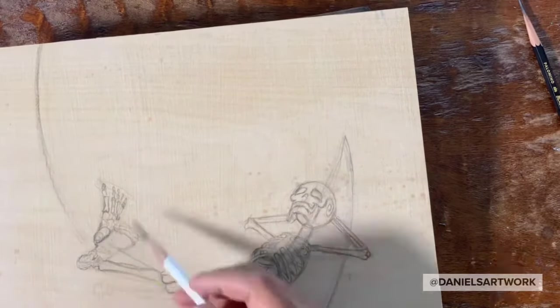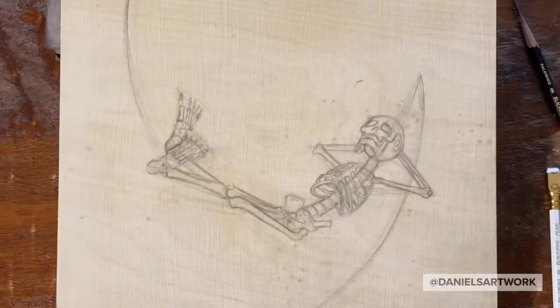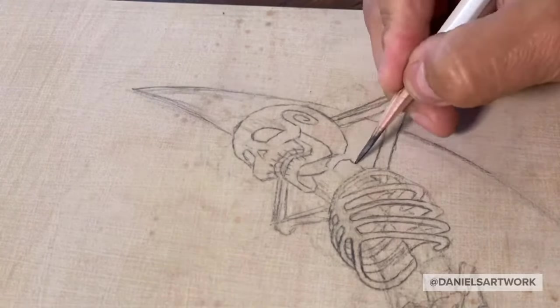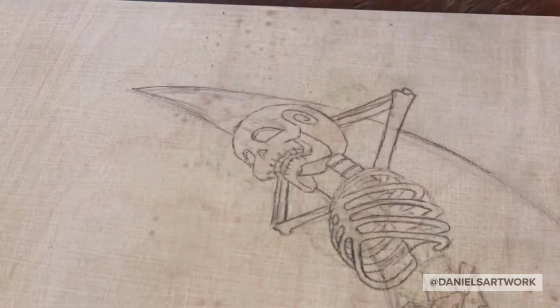The change was small but I was happy with it. Just doing some detail work here on the lines. It helps me understand the form because I don't have a skeleton resting on a moon to reference, so I want to be sure I understand the form.